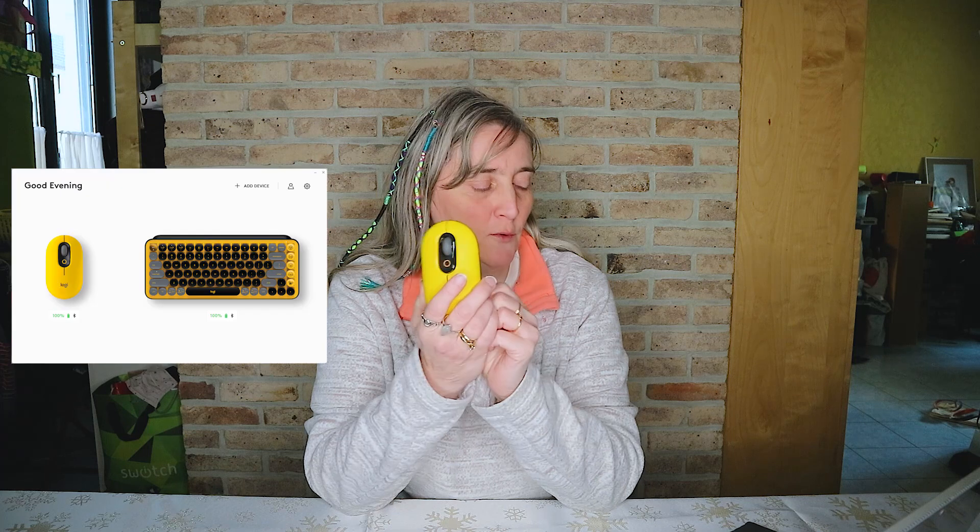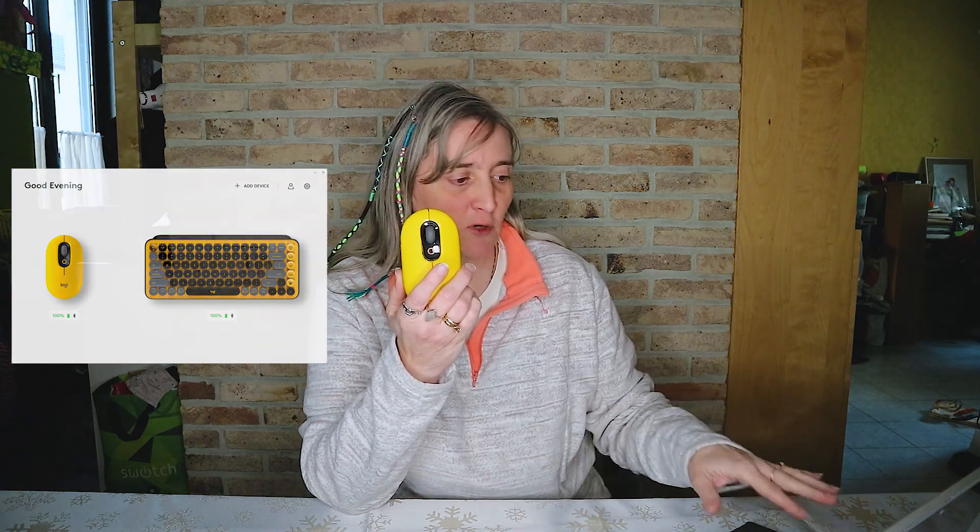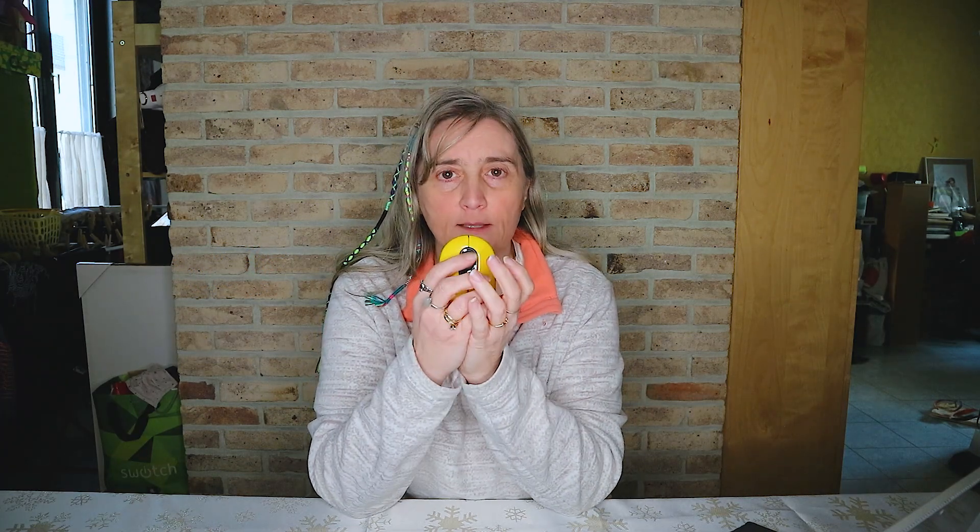Quand on allume le bouton à l'arrière de la souris, on peut voir aussi la souris qui apparaît sur l'écran de votre ordinateur, et là vous pouvez voir toutes les informations nécessaires. Vous avez les deux clics gauche et droite, la roulette, et le bouton qui permet de changer les emojis.